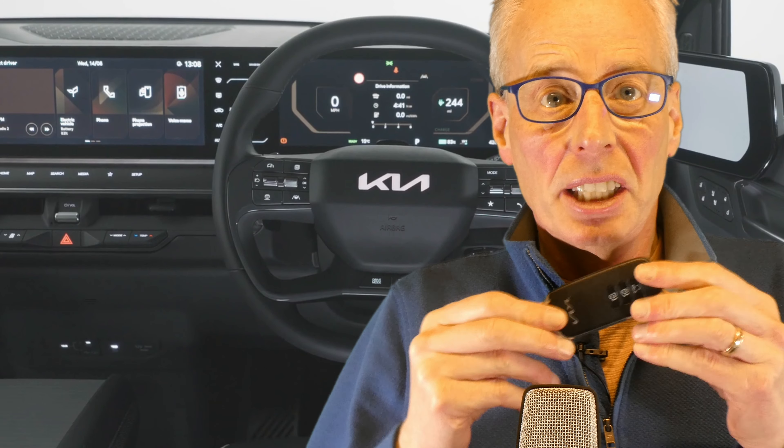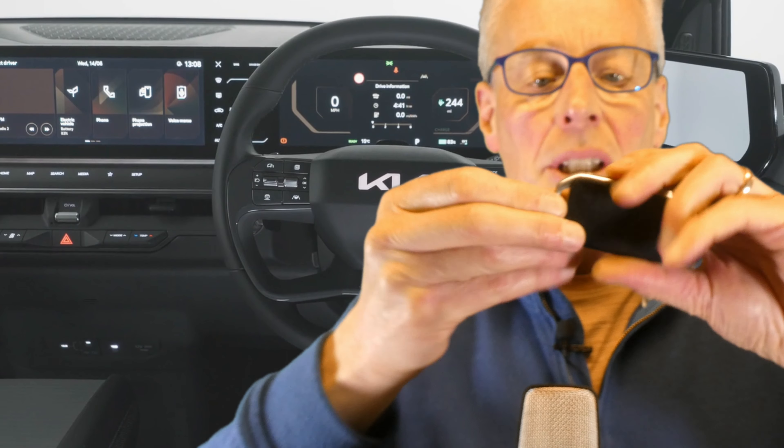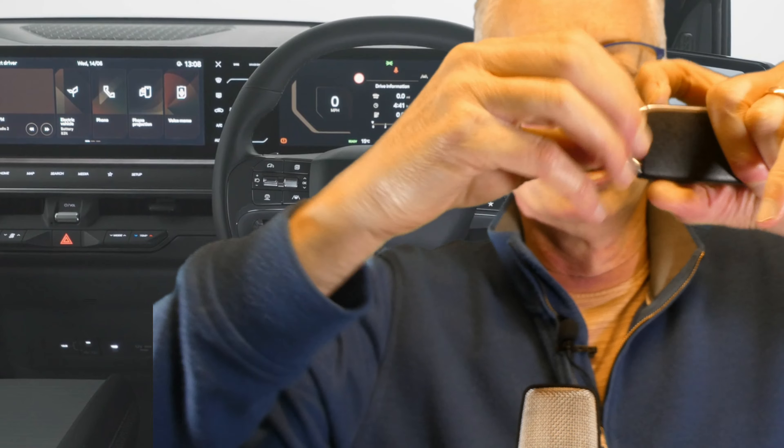Number three: always carry the manual physical key. In the EV6, it's integrated into one and the same key, but in the EV9, you get a separate one — it looks like that. If a 12-volt problem occurs, there would be no power to get into the car, let alone a way to pop the bonnet or frunk to jumpstart it with a 12-volt battery. This is especially the case if you use Digital Key 2 or just a fingerprint reader, so it's best to carry it anyway.